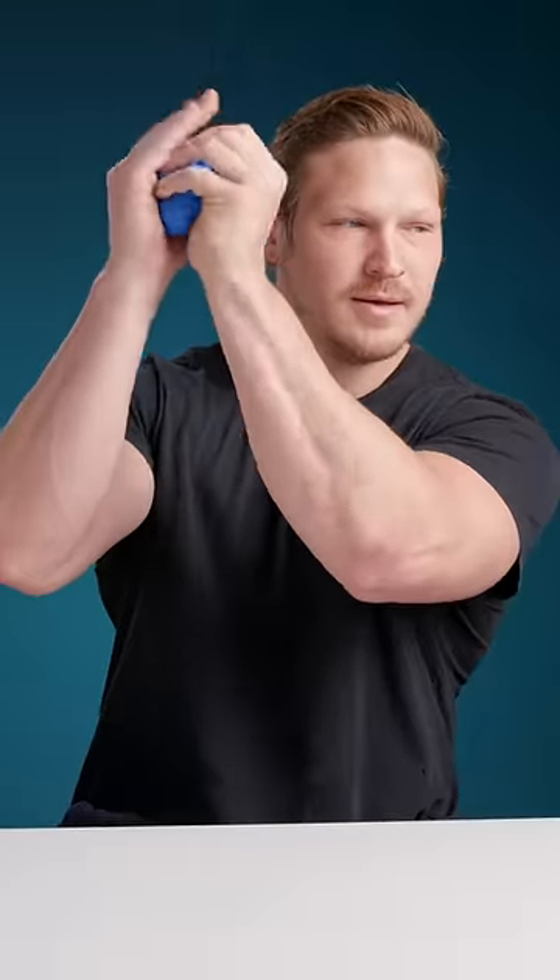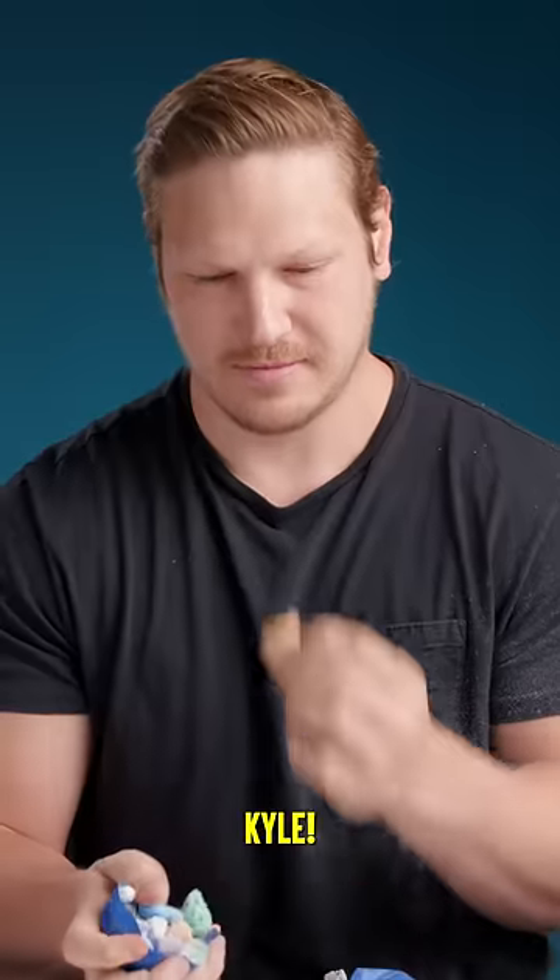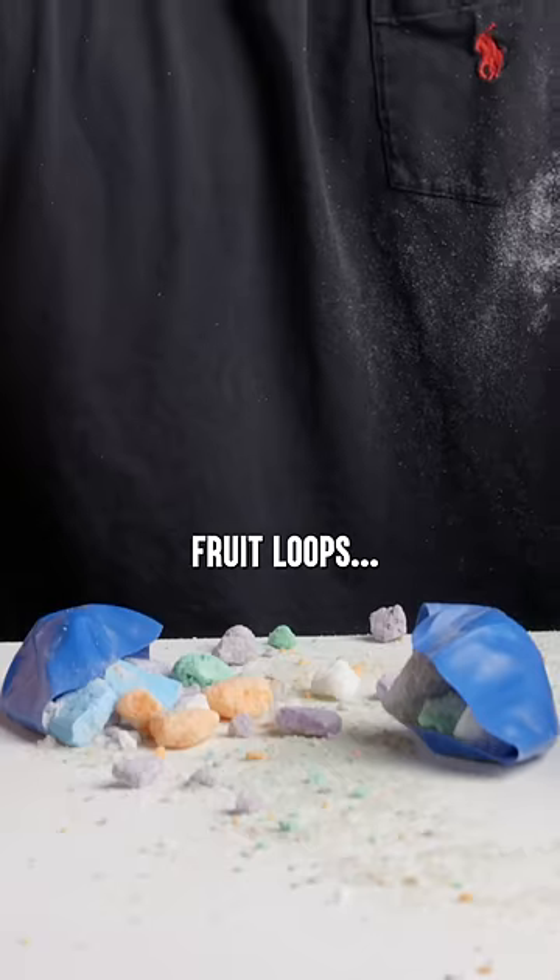Oh, they're crunchy. It's just poofing out right there, look at that. Okay, I've had enough. Oh no! Kyle! The air-dried Fruit Loops.